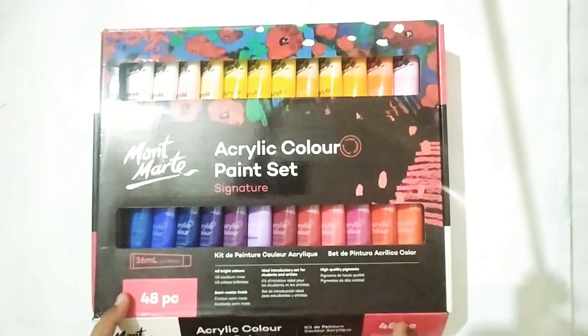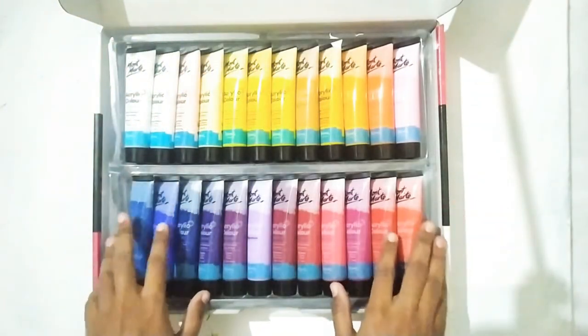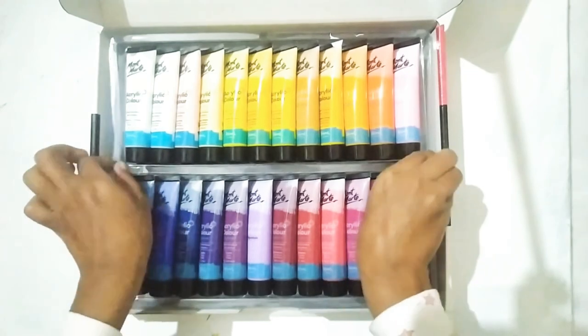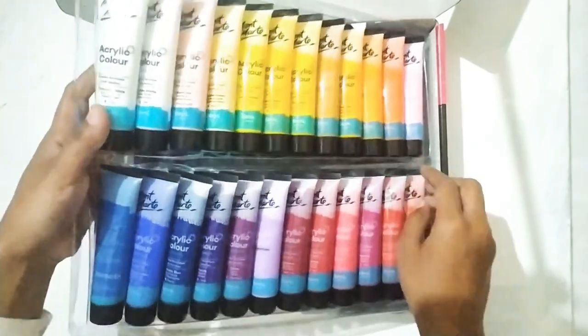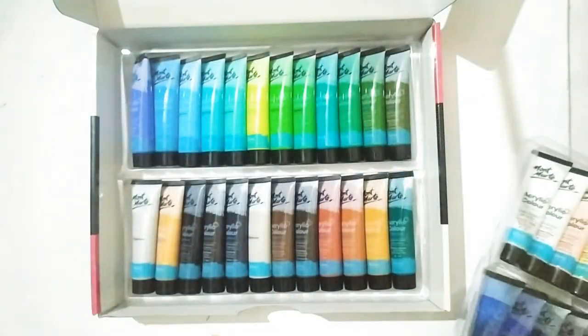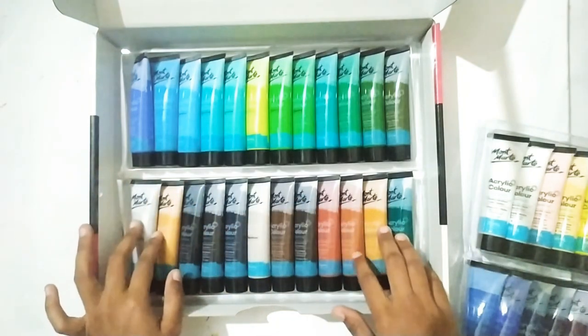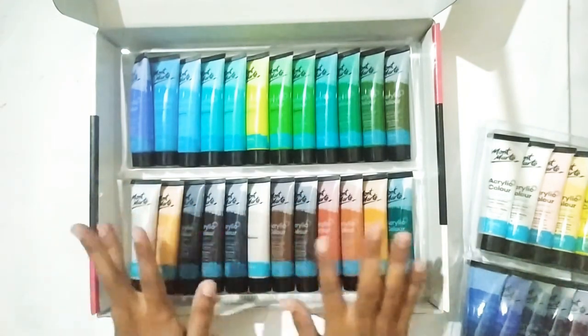Let's dive into the world of painting with a signature acrylic pen set. This set comes with 48 colors and gives a semi-matte finishing to your painting. It has a very strong pigmentation without fading out, but you might need to put a few layers to get the desired color coverage. Depends on the surface.